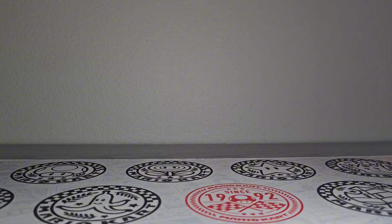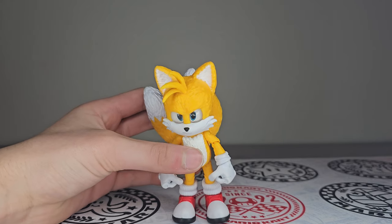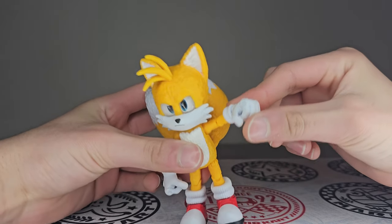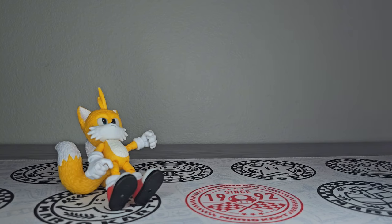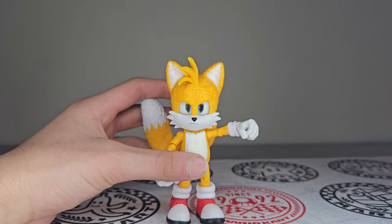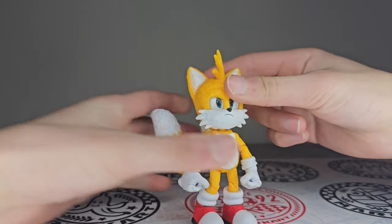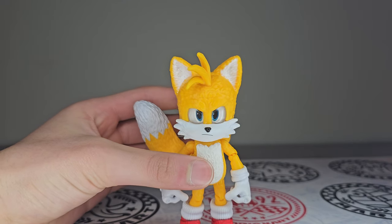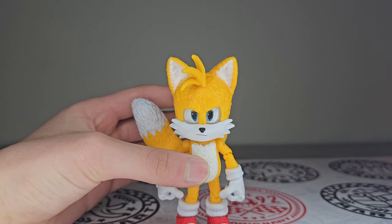Now let's take a look at Tails. Here is the new Tails figure — pretty much the same figure as before. But one thing I noticed on this one that I completely ignored on the other one: I had assumed that just because he was a smaller figure that he didn't have butterfly joints, but he does! So when I reviewed Tails before I said he doesn't have butterfly joints, but he does. The only thing he doesn't have is a waist swivel. He's got that angry face expression, which I think looks good on Tails. That's basically how he looked in the trailer when he was getting ready to fight Shadow — only to get kicked in the face.